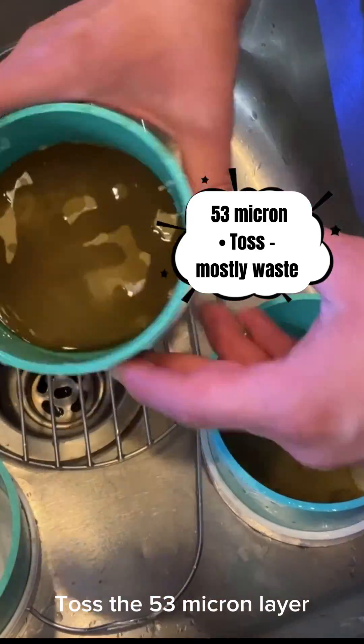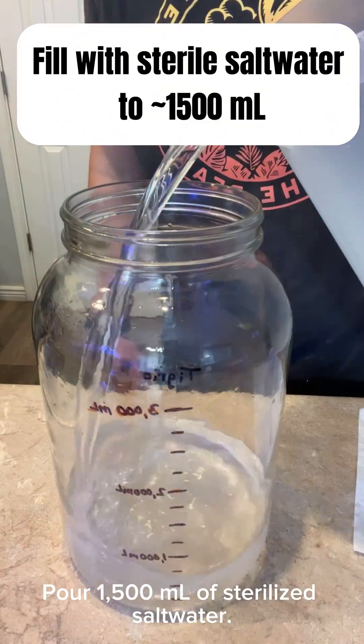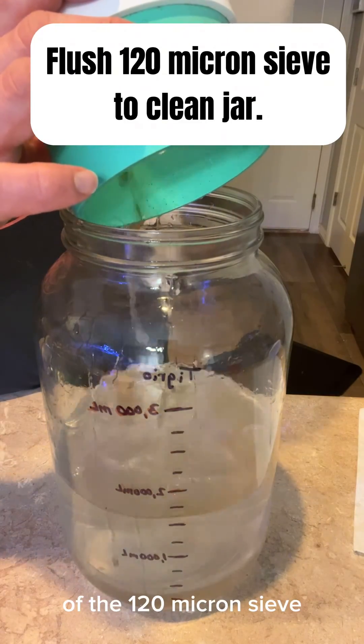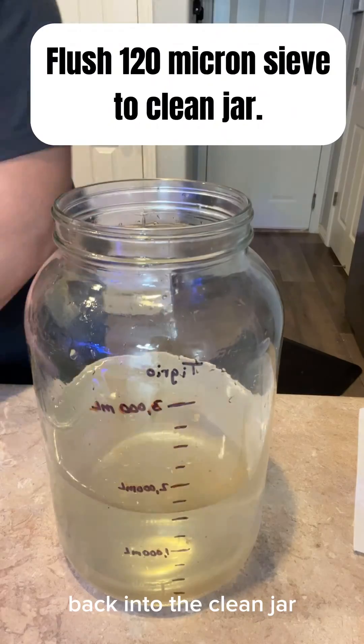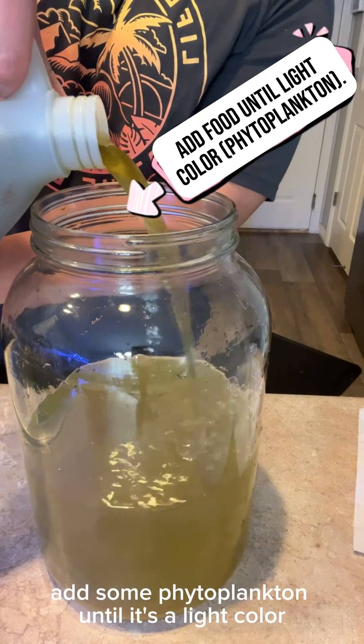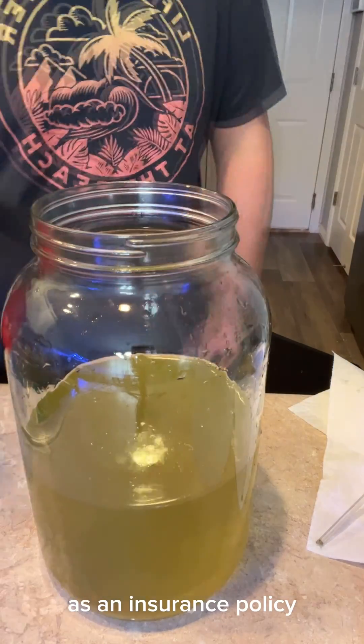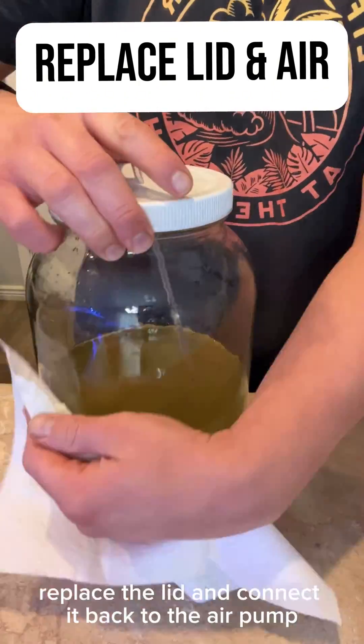Toss the 53-micron layer as it's mostly waste with these copepods. Pour 1500 milliliters of sterilized salt water and flush the contents of the 120-micron sieve back into the clean jar. Add some phytoplankton until it's a light color — I was a little heavy-handed. I like to add a few pregnant females back as an insurance policy. Replace the lid and connect it back to the air pump.